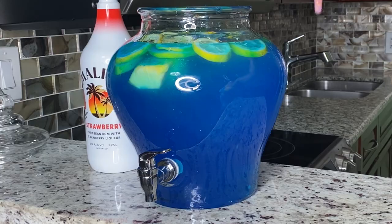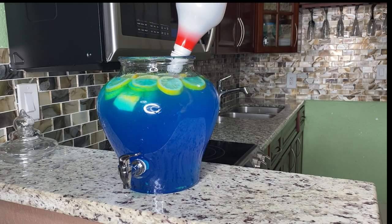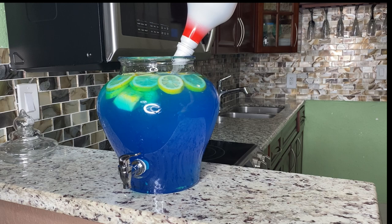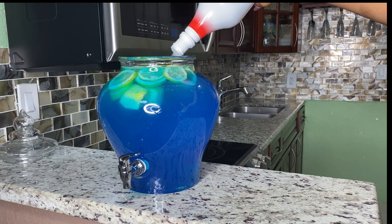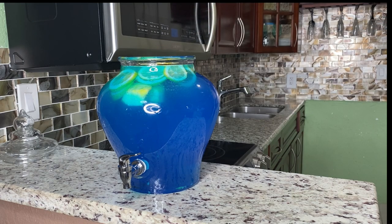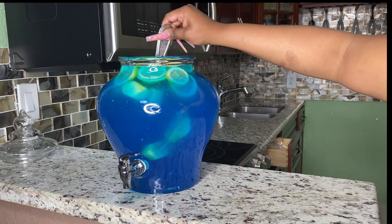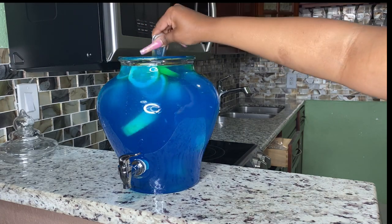After that I still had some space left, so I went ahead and grabbed the strawberry Malibu again and added about one cup — the rest of the container. Then I got a big spoon and mixed everything together so all the flavors can combine and become one.